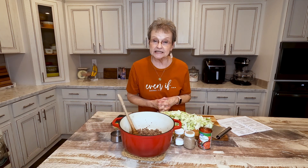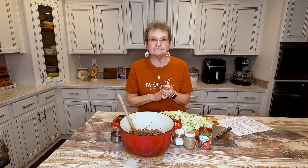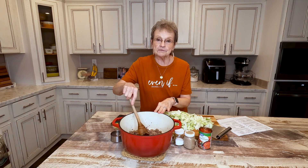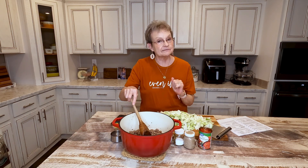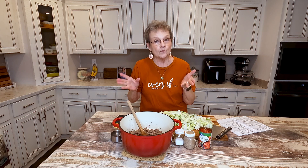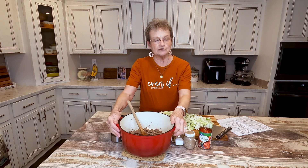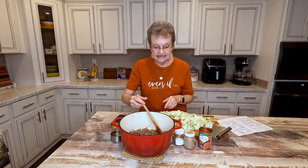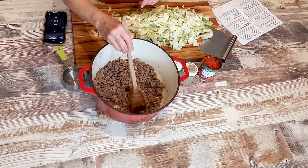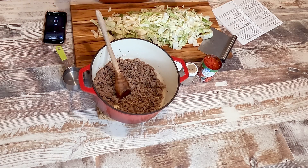Of course, if you want to add additional things to it, you can certainly do it. But a dear friend of mine, Bonnie Fields, gave me this recipe probably 20 years ago. We love it. So I'm going to show you how we do it. First of all, you take one pound of ground beef and you brown it. I've already done that because I know you know how to brown ground beef.